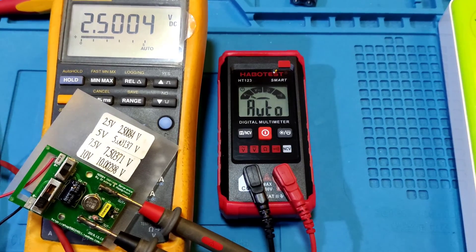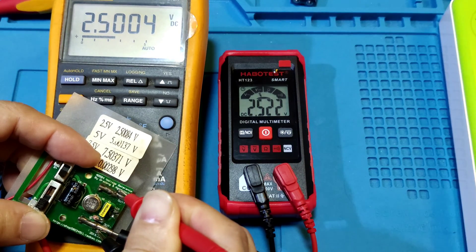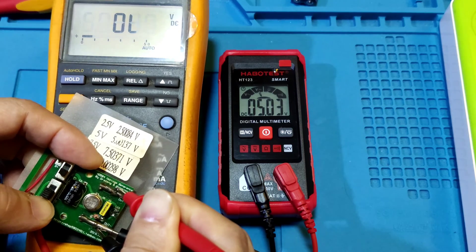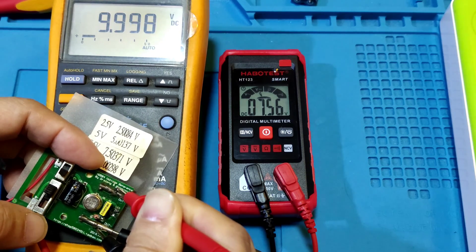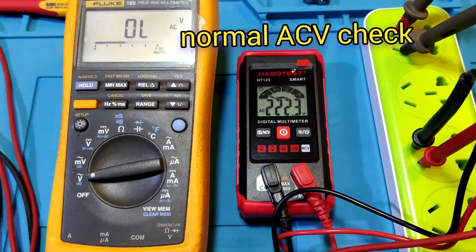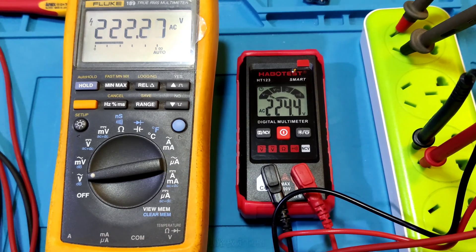Now checking the DC voltage. At 2.5V, it shows 2.522V. At 5V, it shows 5.63V. At 7.5V, it shows 7.56V. At 10V, it shows 10.68V. AC mains test: this meter shows 224.3V and the reference foot meter shows 222.3V.